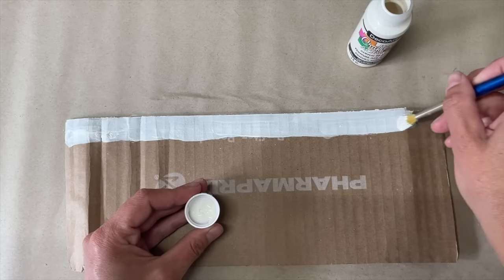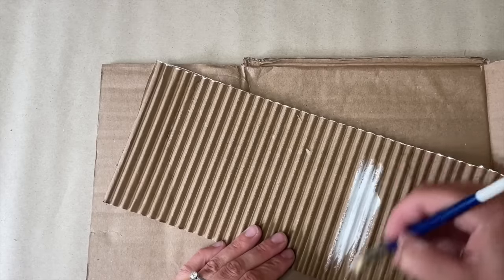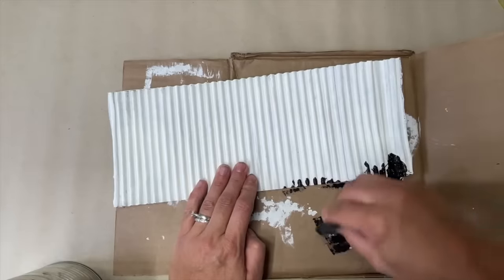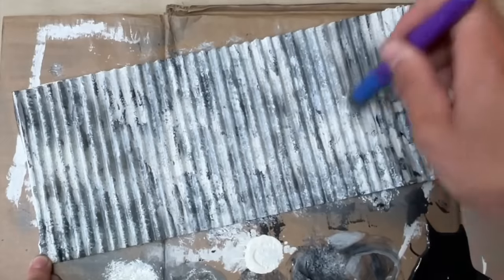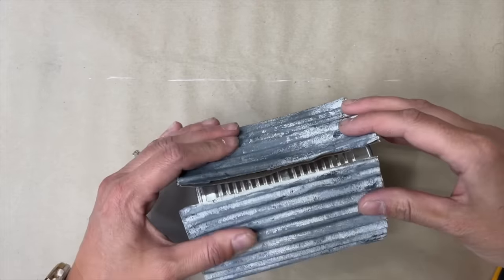I flipped the cardboard over and painted the top half inch and top edge in antique white using acrylic paint. Then I flipped it back and painted the whole corrugated surface antique white, blending in black, gray, and metallic silver spray paint using a sponge. I added more antique white on top, blended it all together with a paintbrush, and once dried, wrapped it around the tin can and hot glued it together.